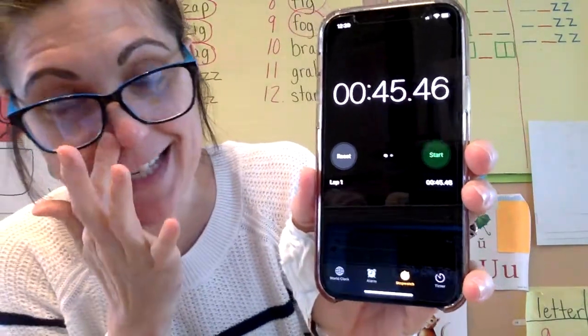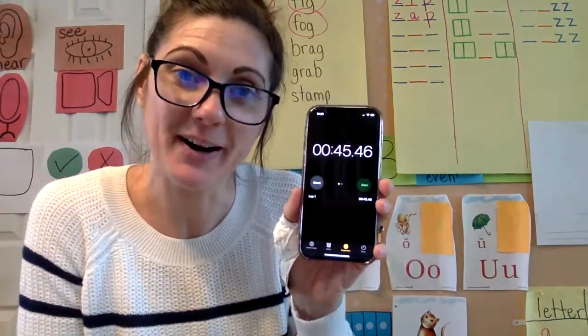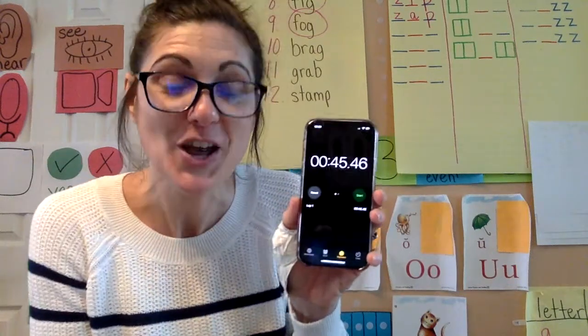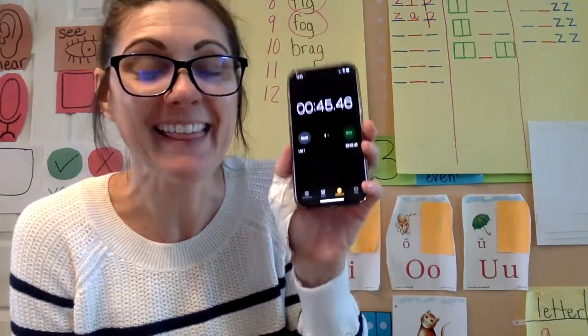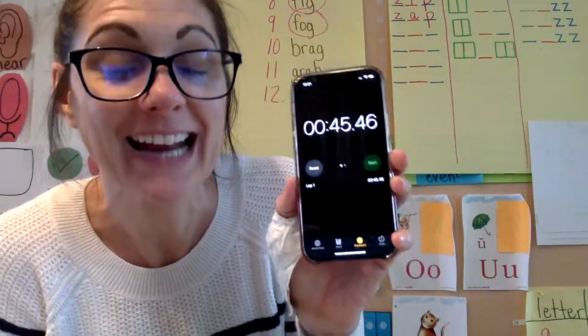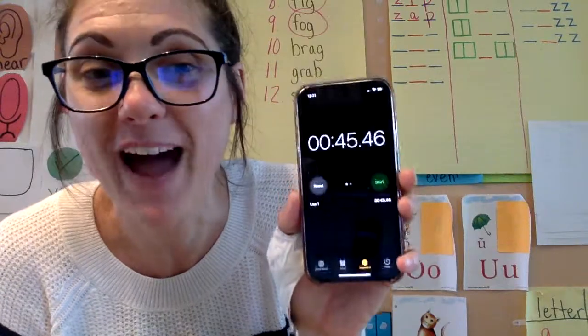45 seconds! So just like with our number naming, where I showed you in another video how to make the flashcards, you can do the same thing with the numbers and then set your stopwatch and see how long it takes you — and see if you can beat 45 seconds.